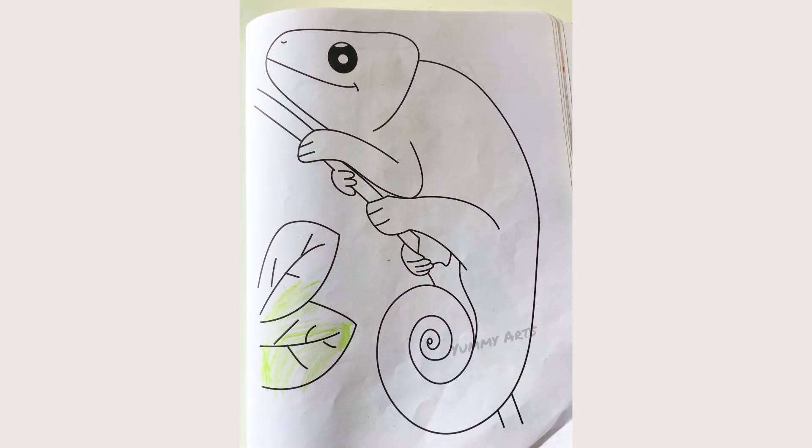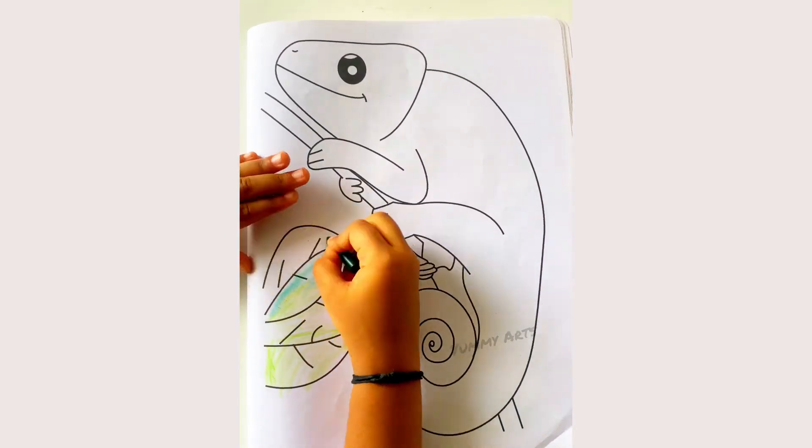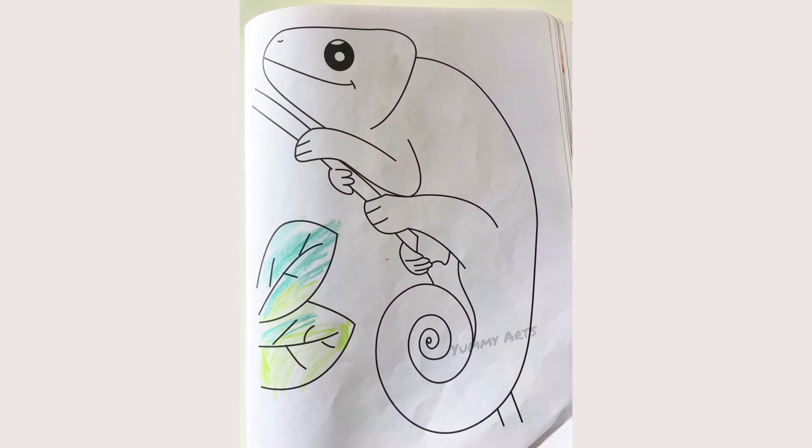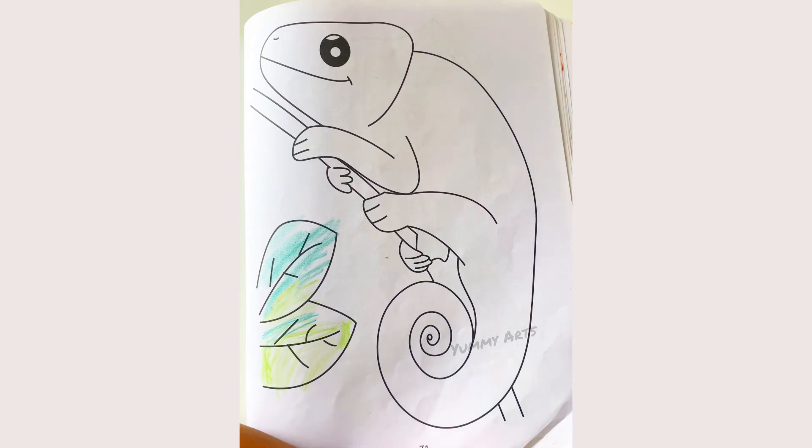What is the chameleon doing? It's sleeping on the Kambu. It's sleeping on the Kambu? Kambu! It's just sleeping, its eyes are wide open.